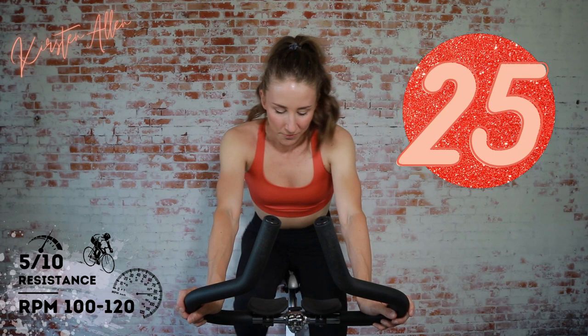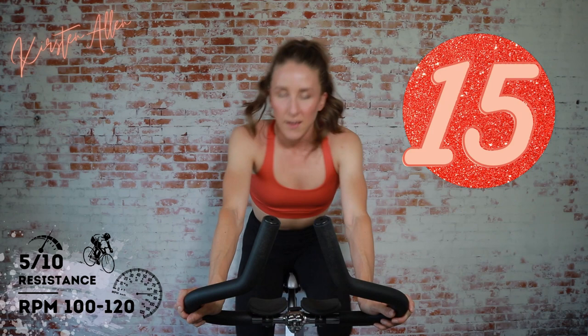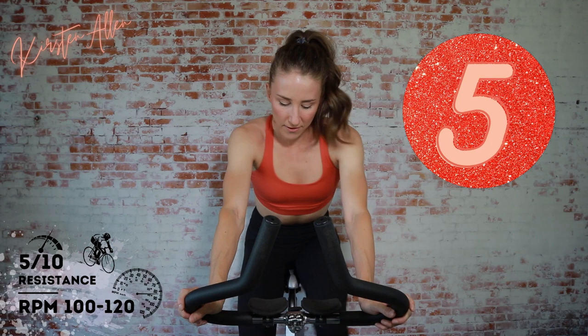Start that sprint. Level five. Get those RPMs. Come on, I want to see those wheels spin. Push yourself — it's only 15 seconds. Halfway through the first rep, straight back. Attack this flat. Five, three, two, one. Tap down for 30.